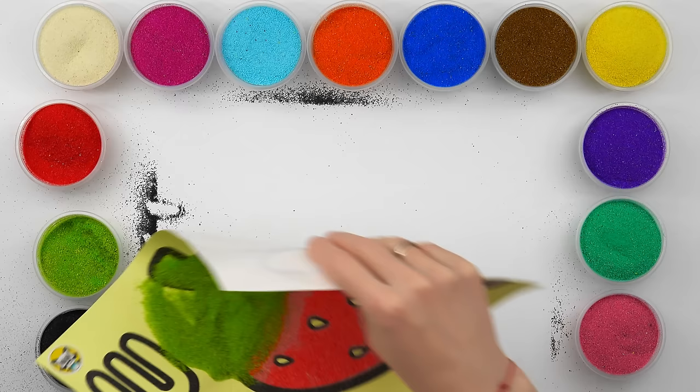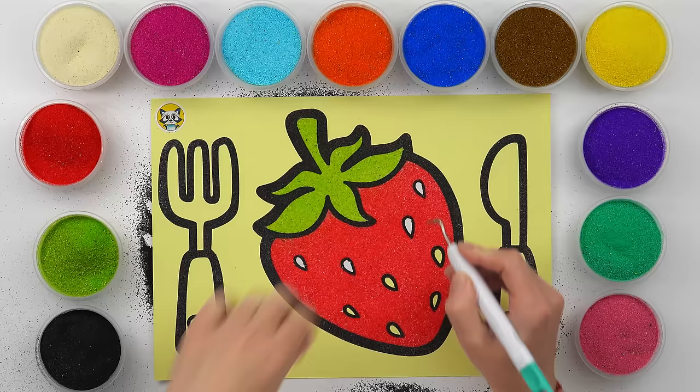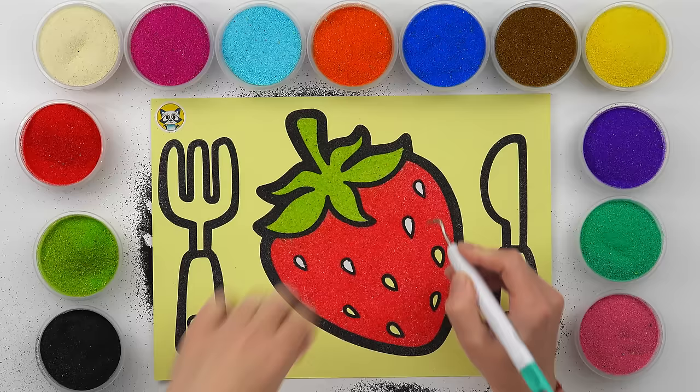Old MacDonald had a farm, E-I-E-I-O. And on his farm he had some dogs, E-I-E-I-O. With a here and a there, here a there a everywhere. Old MacDonald had a farm, E-I-E-I-O.